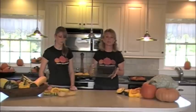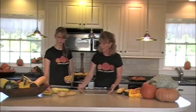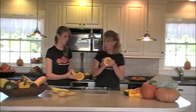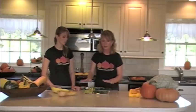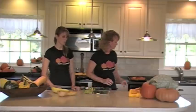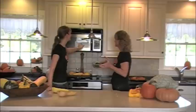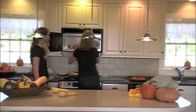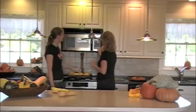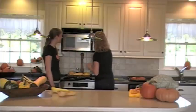Now I'm going to show you how to microwave squash. Any of these squash can be microwaved. We're going to do the acorn squash. Place it face down in the pan, add a little bit of water, and set the timer for 10 minutes.